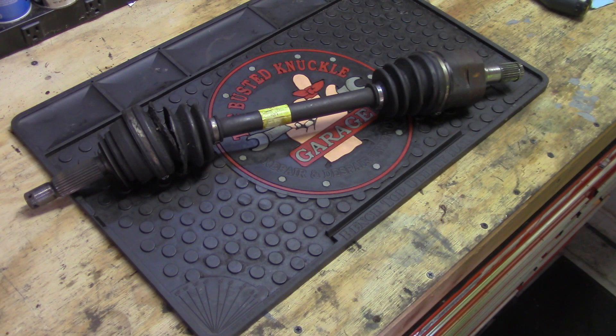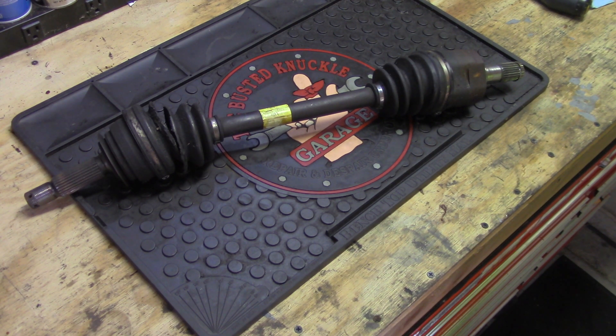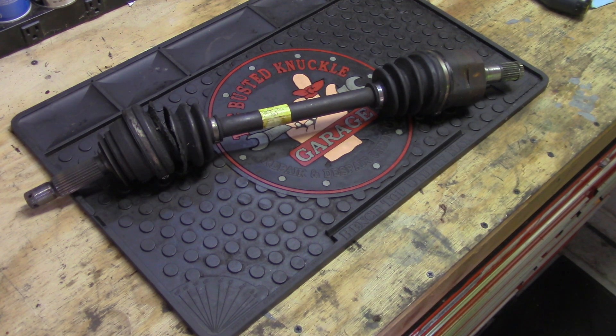Hey guys, Joe back again, another episode of Getting Junked On. Today we're going to take apart this front wheel drive axle to see what's inside. This drive axle came out of my 2002 Hyundai Accent and it's extremely similar to most front wheel drive setups. We're going to start on the transmission side and work our way to the outside of the car where the wheel is attached.